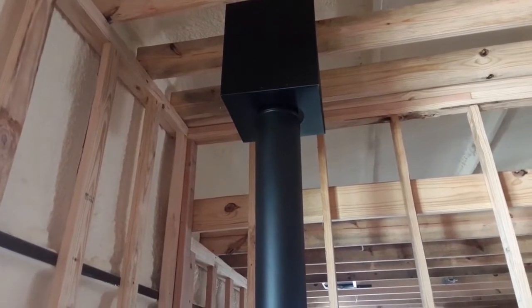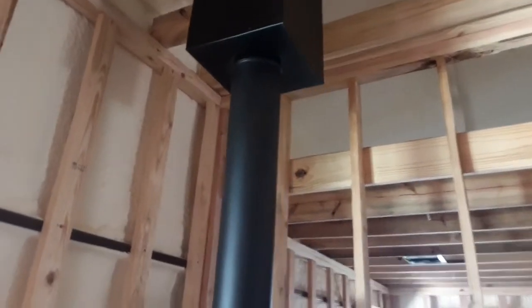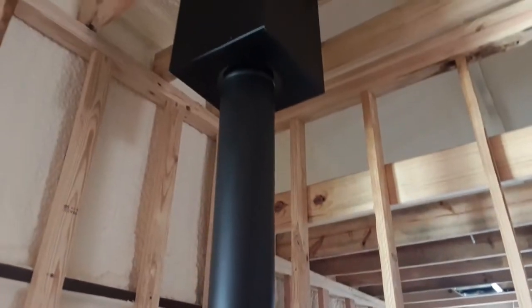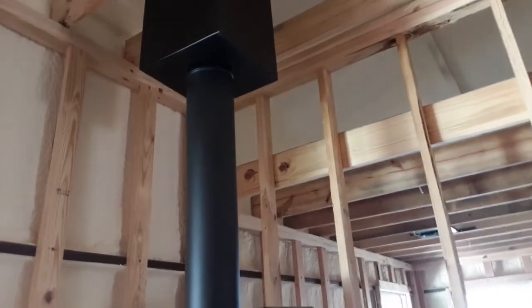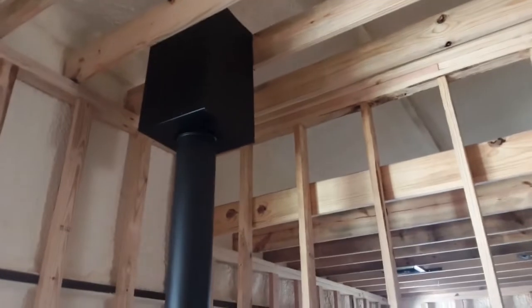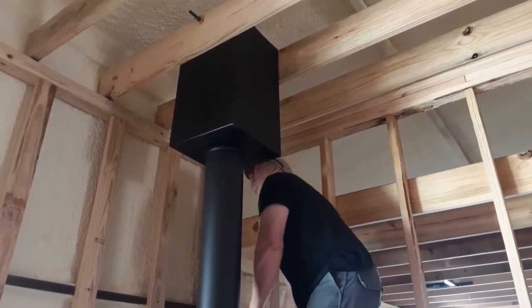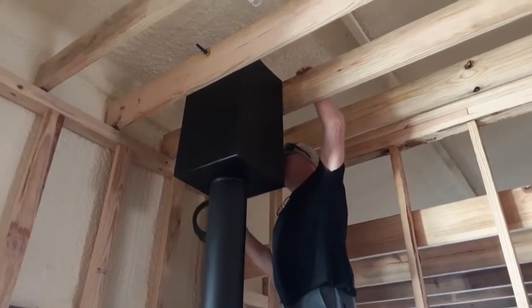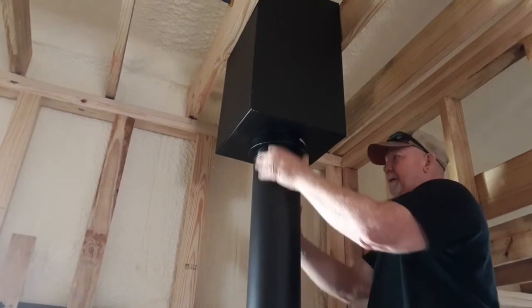That just doesn't get any better or easier than that. Let me put this back on it now, on the top. This will hold it where it needs to be. Yeah, it'll hold it right where it needs to go. It's on there — it's in there.